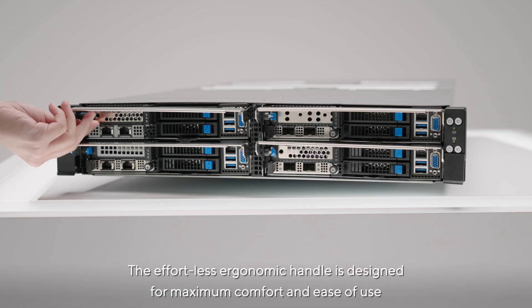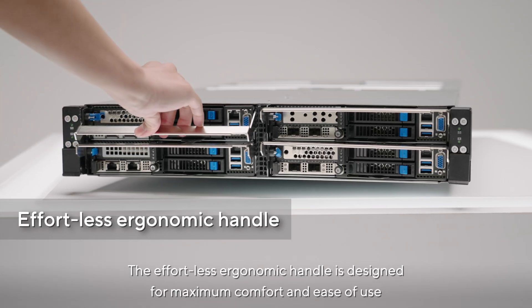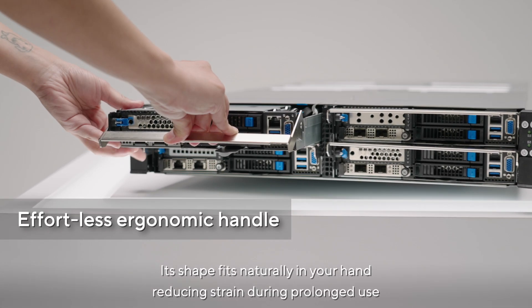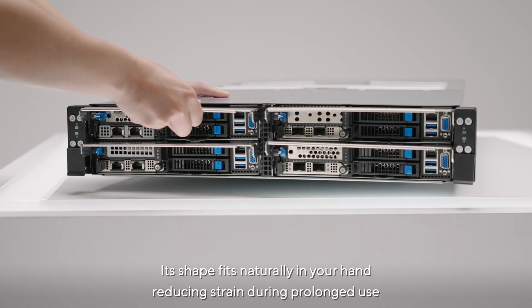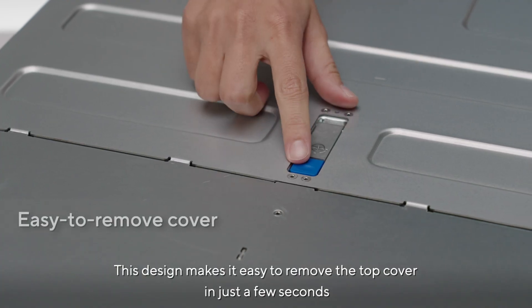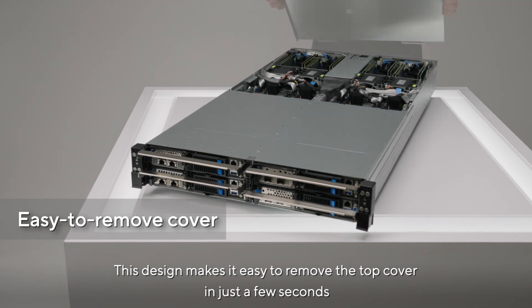The effortless ergonomic handle is designed for maximum comfort and ease of use. Its shape fits naturally in your hand, reducing strain during prolonged use. This design makes it easy to remove the top cover in just a few seconds.